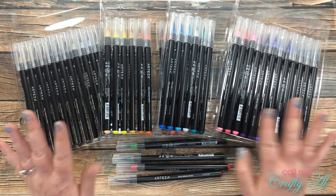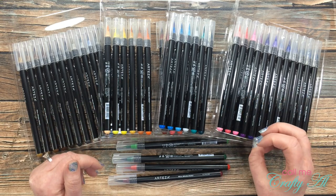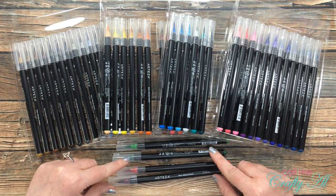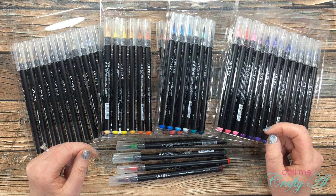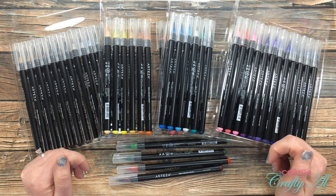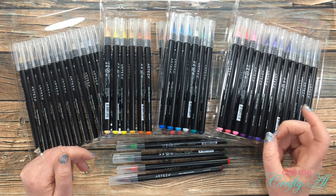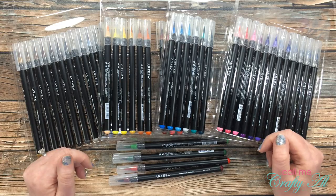For today's project I'm going to be using the real brush pens again and I'm going to create a quick and easy card where I will be coloring a cute little focal image with those real brush pens. I want to show you how quick and easy they are to use. I will be bringing in some other products and will let you know what those are when I introduce them, but if I do leave you with any questions make sure to leave those in the comment section below. Let's get crafty!